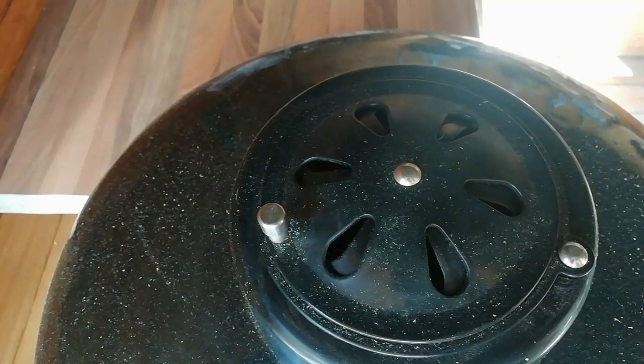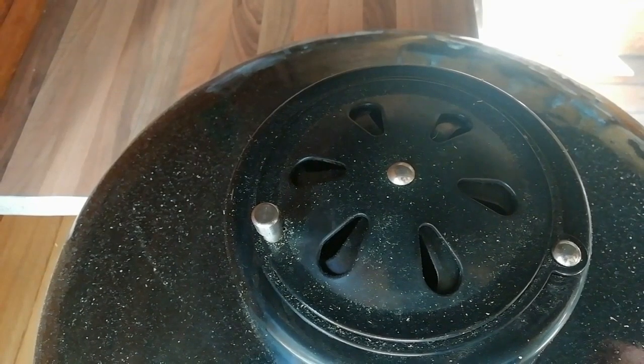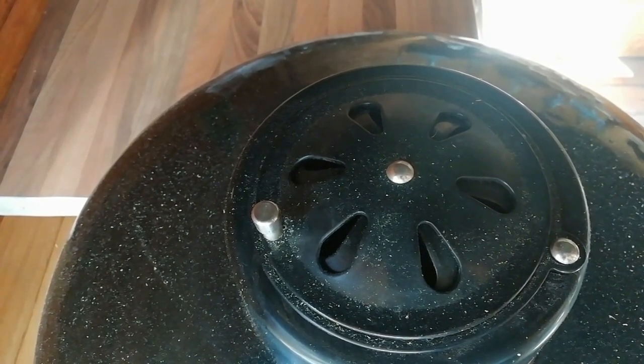We've got the top vent about halfway open and the bottom vent is about three fingers wide. We're aiming for about 200 to 220 degrees — a nice roasting temperature.